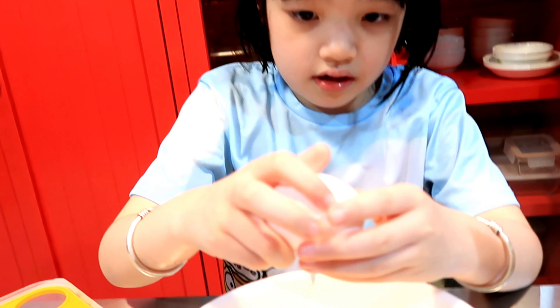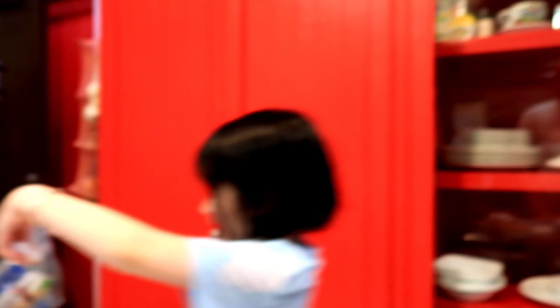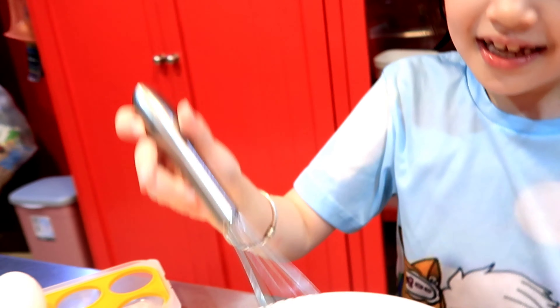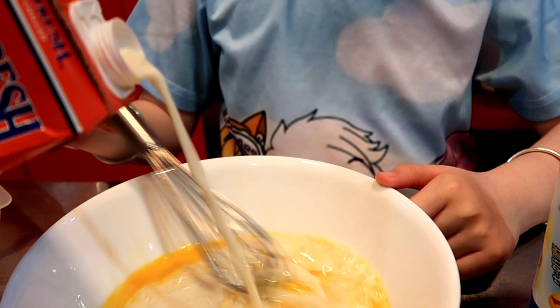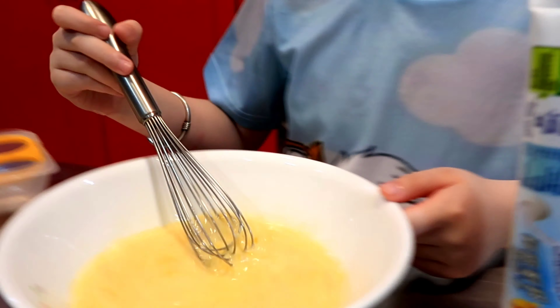One more egg to go. Then this one. Throw the shell away. Let's wipe — water. So you need a whisk. Now let's beat the egg. Mix it. Stronger. Add some milk. Mix it while you beat the egg. So let's mix.